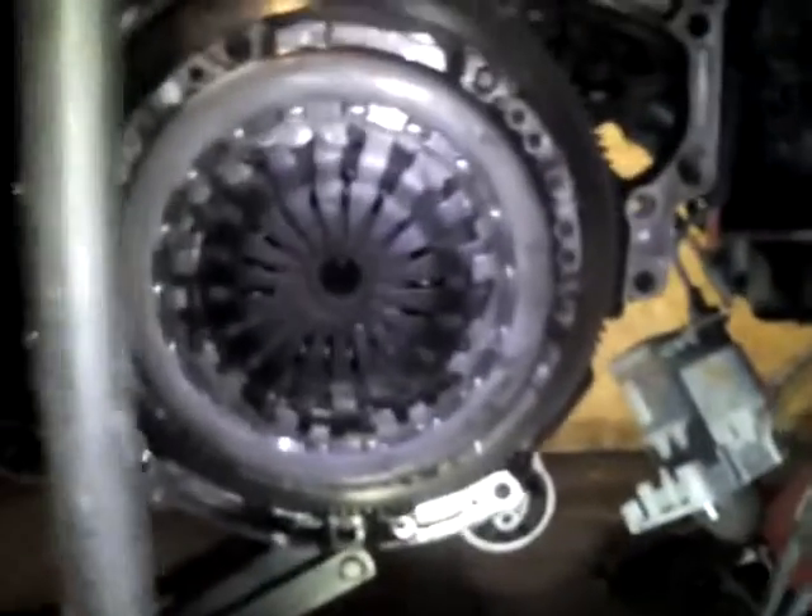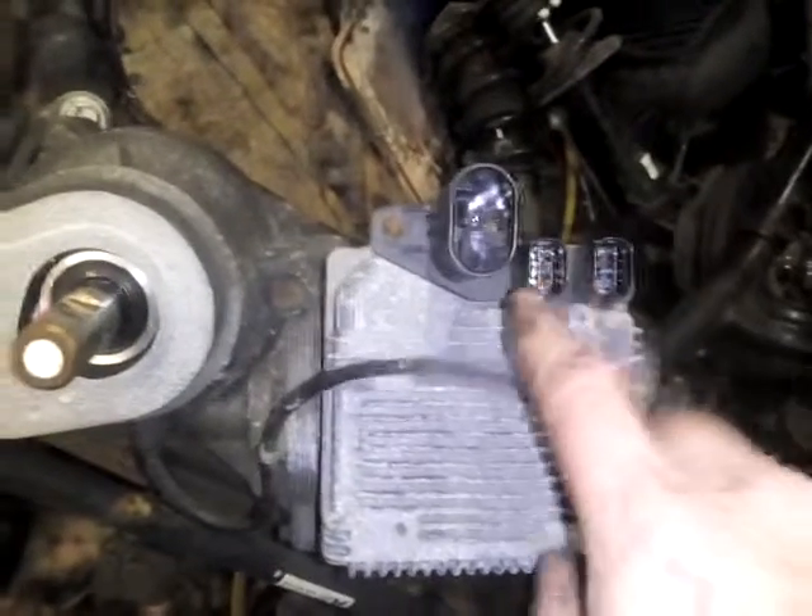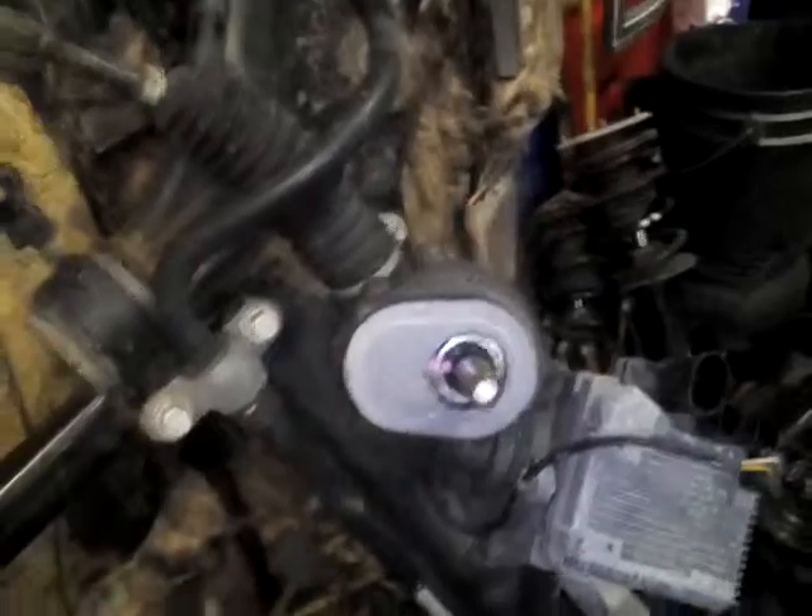I just want to show you — I've got it all torn apart, got the new clutch in, all lined up and ready to go. The subframe is over there, and it's got electronic power steering which is kind of nice. I did have to unplug it to get to that plug, but you just unplug it here, undo your bolt there, and then the rest of the subframe bolts all come out.